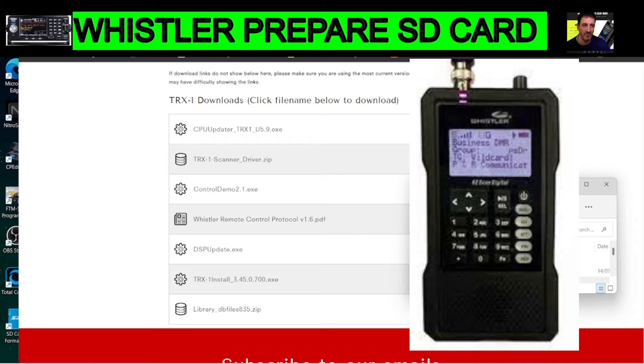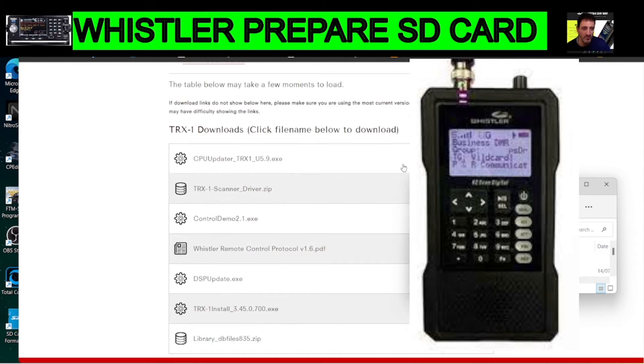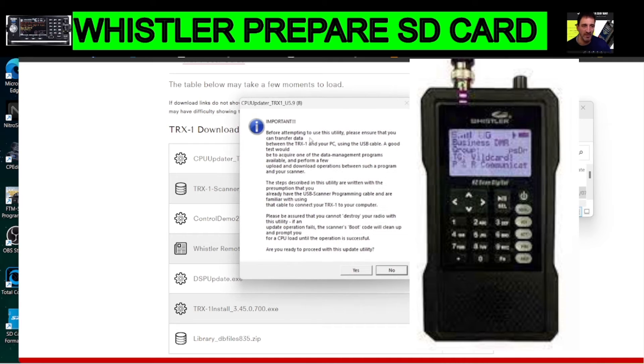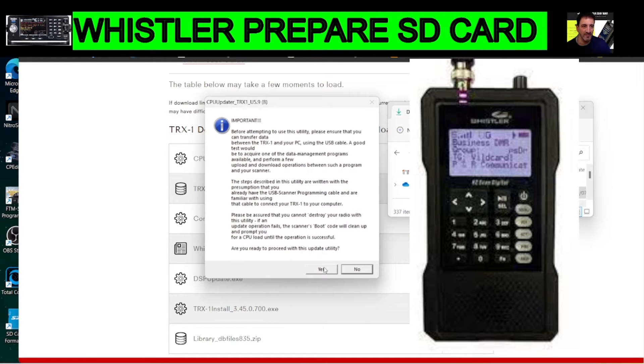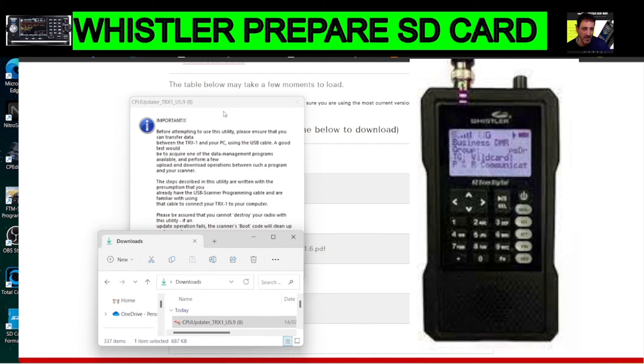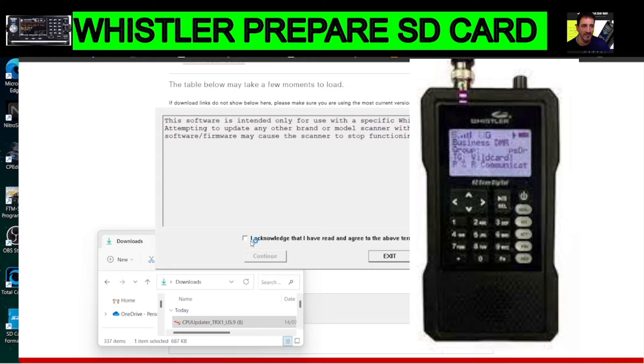Go to the link I've put in the description for the Whistler downloads. Number one and number two will be very similar. Click CPU Updater — that's the top one — and you'll get a file called CPU Updater. Run it, click Yes, and you'll get this window. Click Yes, then acknowledge and continue.